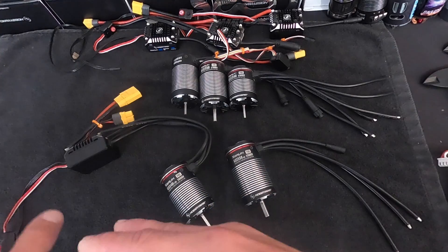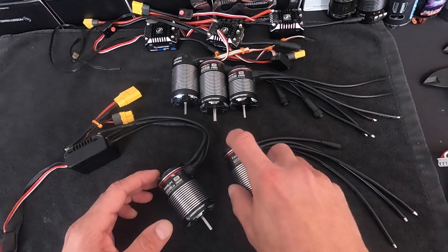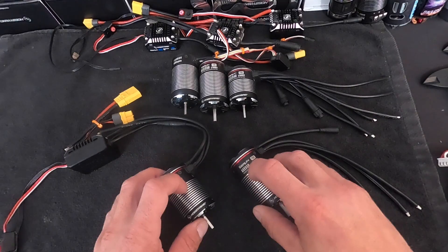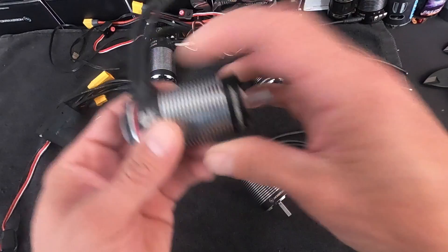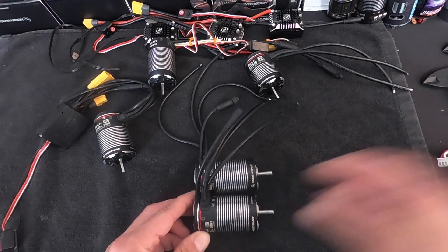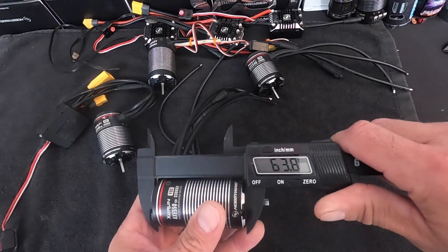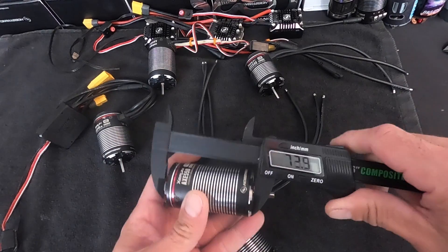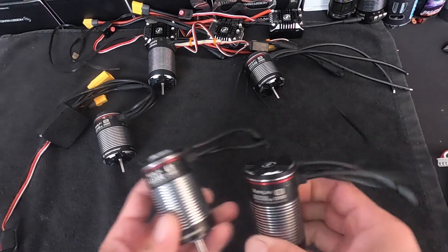These new motors are replacing the old motors, and they've got a new, much smaller sensor harness. There's been some changes internally to add shielding to prevent any problems with servos that are close to the motors. They are new sizes — I have the old motors here for comparison. This is the old 550, and this is the new 550. The new 550 is about a millimeter or two shorter. With calipers, the new one is about 63-64mm and the old one is 66mm — about two millimeters difference.